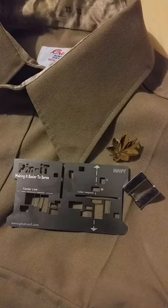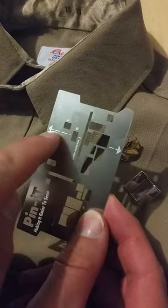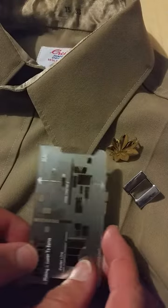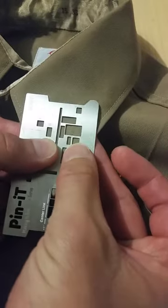First we take the navy pinnit card and we locate the arrows on the side of the card. These arrows need to line up with the sides of your collar. Put it on and slide it up so those arrows are right on the edge of your collar.